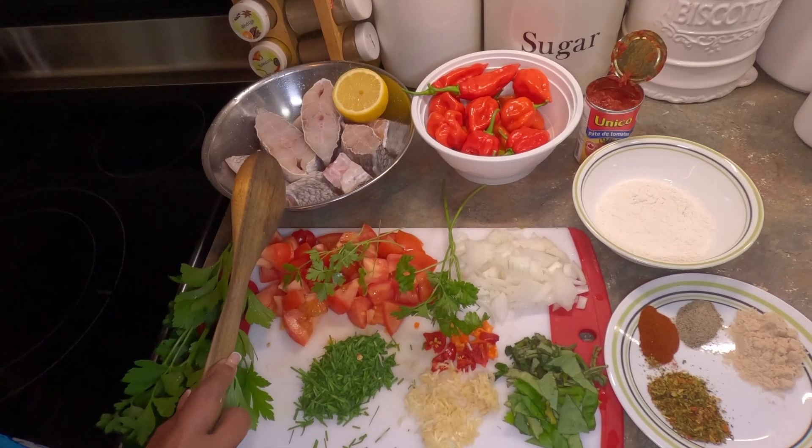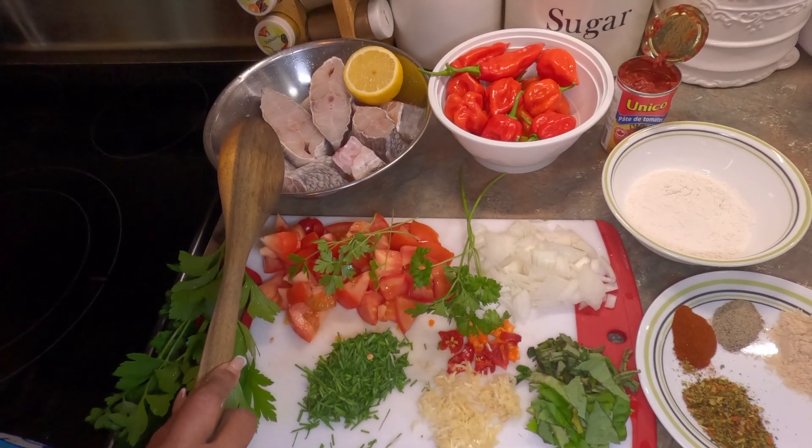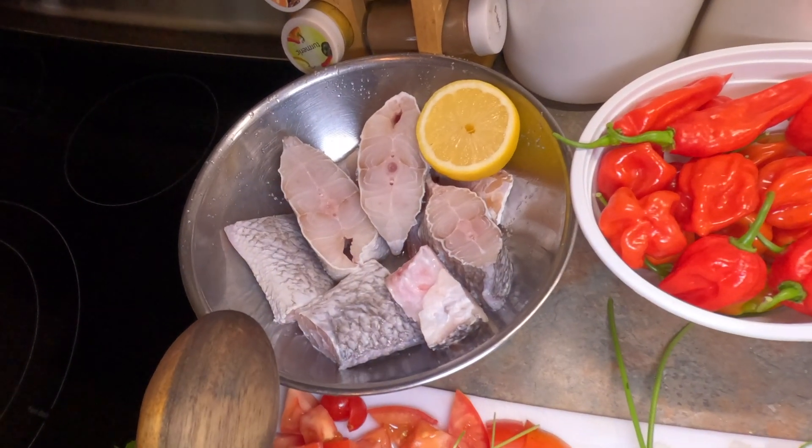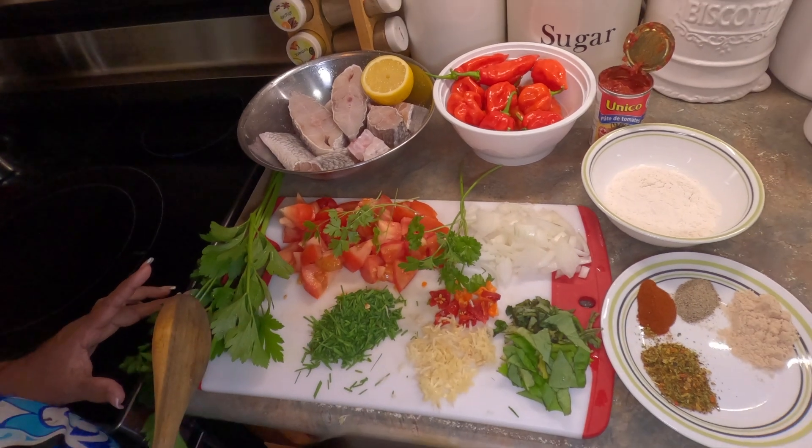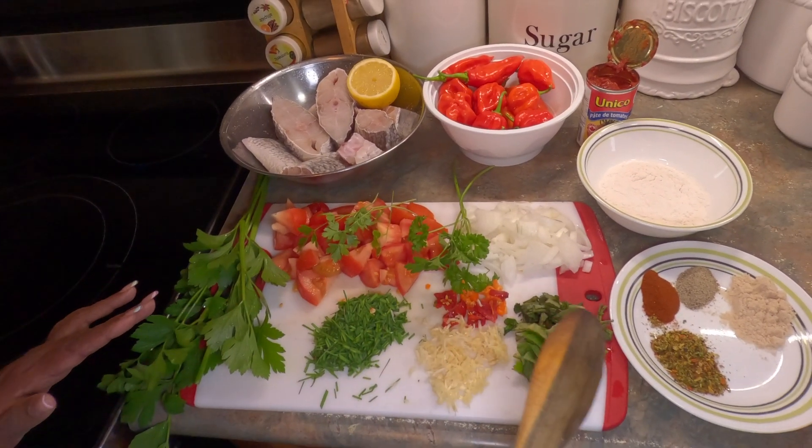Hi friends. Today I'm making some grey snapper stew. This is my clean snapper and these are my ingredients that I'm gonna make my stew.